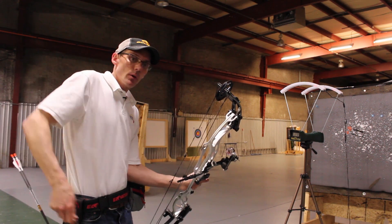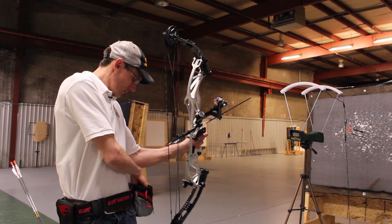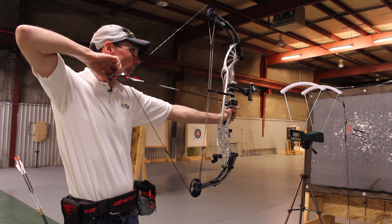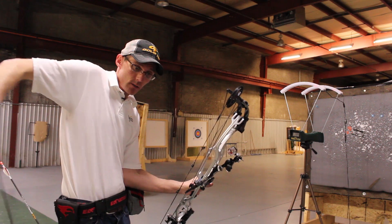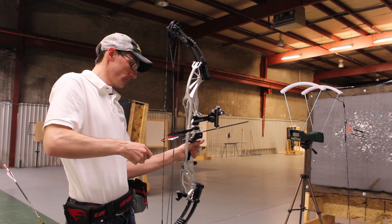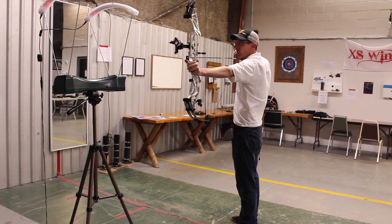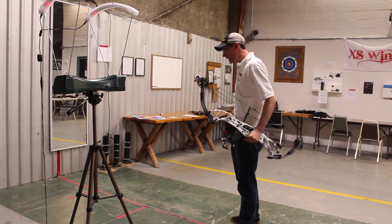Next up are the Gold Tip Kinetic Platinum Pierce arrows, which are about 350 grains in total weight. Those came in at 284 feet per second.